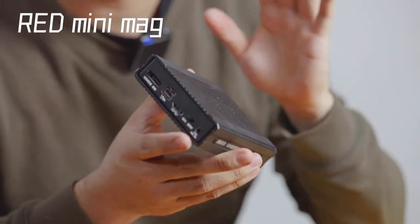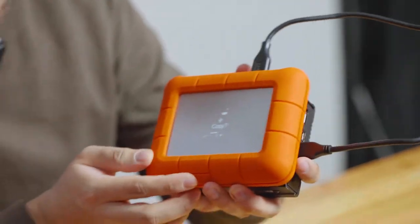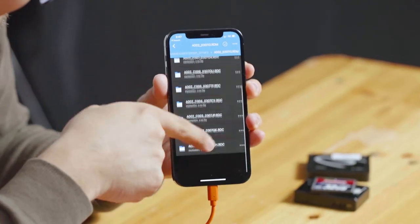If you shoot on high-end professional shoots, you will mostly encounter media formats such as the Red Mini Mag. Cool — also here it detects it. The speed is not bad, it's about 400 MB per second. And here are all the files.